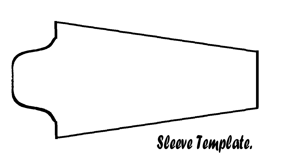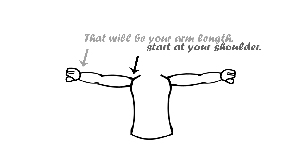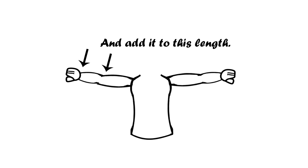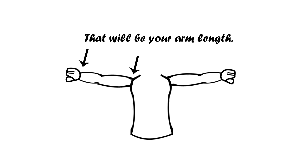The first template we're going to make is the sleeve template. The first measurement we're going to need is the arm length. With your measuring tape, measure from your shoulder down to your elbow and write that measurement down. Then measure from your elbow down to your wrist. Add both measurements together — that will be your total arm measurement.